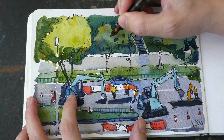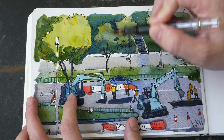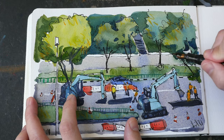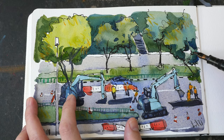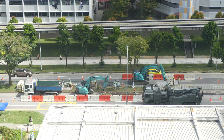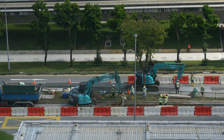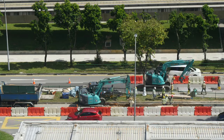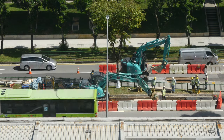Hey everyone, welcome to another timelapse sketching tutorial. In this video I'm going to show you how I sketch this scene where the workers are doing road works on the road in front of my place. They are making a lot of noise. Before they started with the road works, they were actually upgrading a bus stop across the street, which took four to six months — way longer than I expected — and this road work is going to last for a few weeks at least.